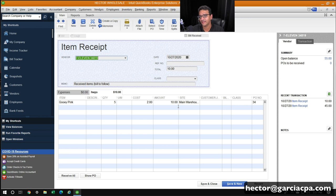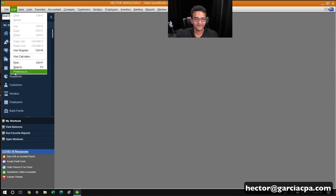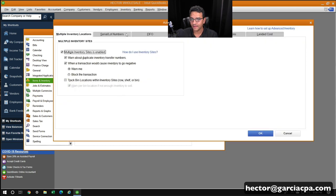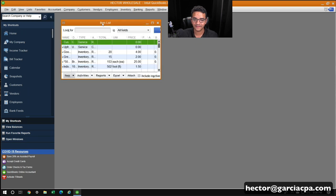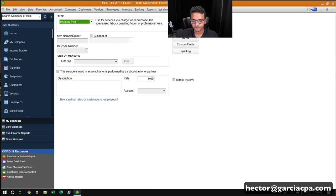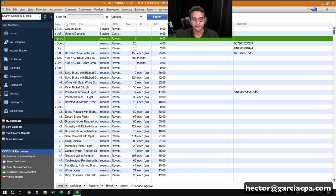It's also worth mentioning how this process works with serial numbers. I'll go back into Edit Preferences and turn on Serial Numbers in Advanced Inventory Settings, then click OK. I'll go to List, Item List, and create a new serialized product — I'll call it iPhone 12. I'll skip barcodes since we're doing serial numbers only. I'll click OK and there's my product set up with no current stock.